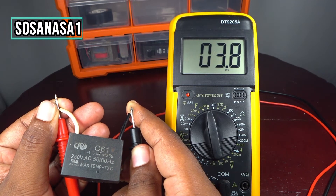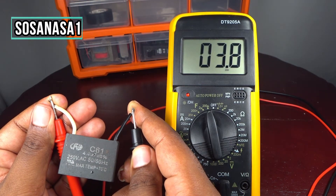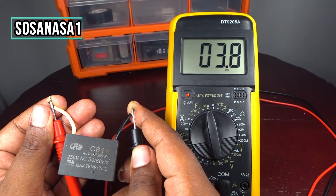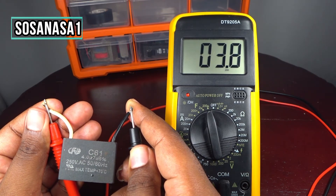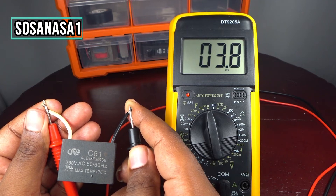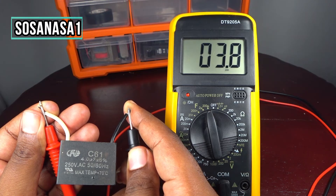But in this case, this capacitor is in good condition. As we are watching, 3.9 or 3.8 microfarads is a good value — it is within the acceptable range for this capacitor.